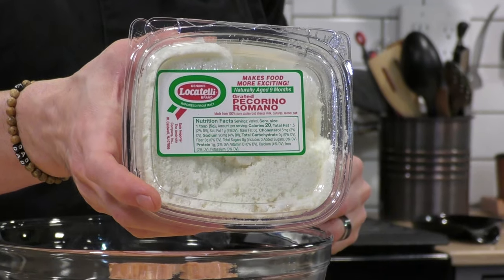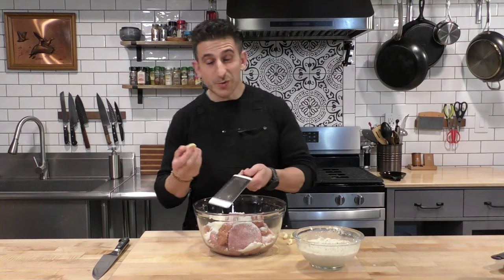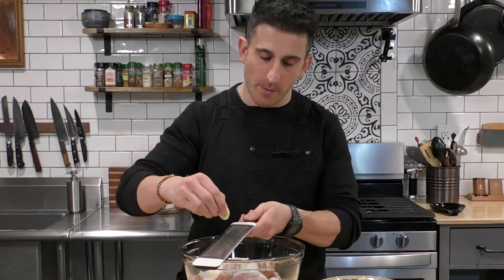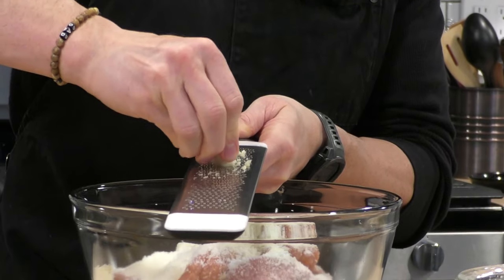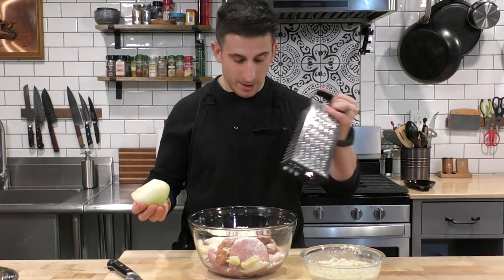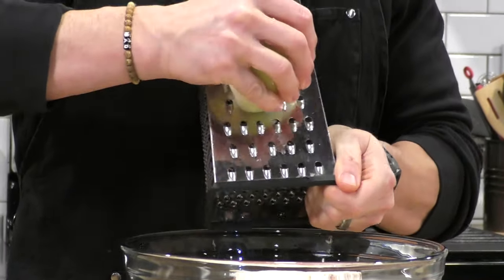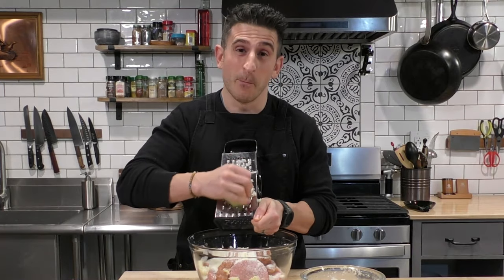Now we're going to add some Pecorino Romano cheese — you can use Parmesan, but I got the pre-shredded Pecorino Romano so that's what I'm going to use. Now I'm going to take some fresh garlic and this super fine shredder and pulverize this garlic right into the meatball mixture. This garlic is going to add really awesome flavor into the inside of the meatball and you're never going to even notice it's there. Now we're also going to add half an onion — I'm going to shred it right into the bowl. This is going to add a really nice flavor but also moisture into the meatballs.